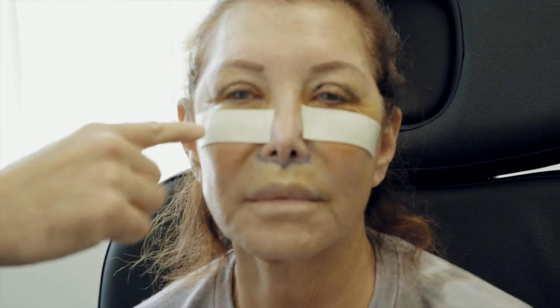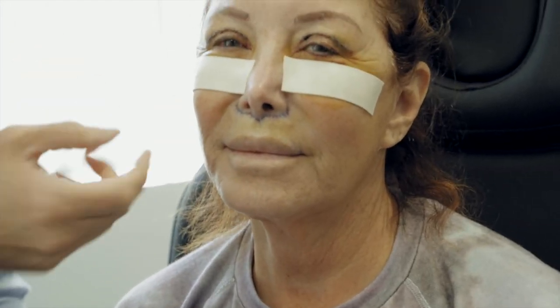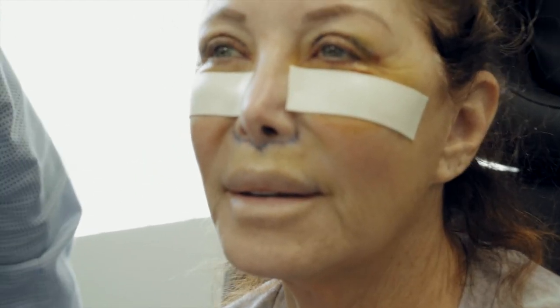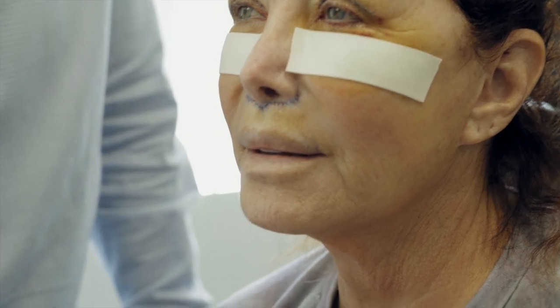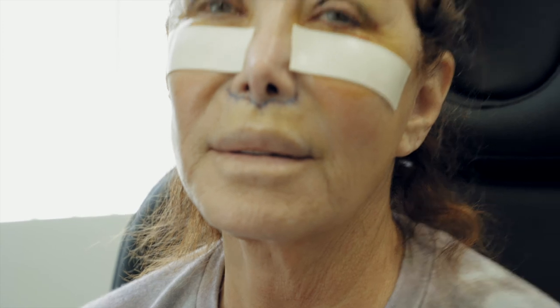Hey guys, so we're five days out from surgery and she's doing great. We did the uppers, the lowers, and the lip lift. We're going to leave the tape on and the stitches for the eyes — we'll take those out in a couple of days. We're going to take out the stitches from the lip lift today. You can already see the lip has been elevated. Open your mouth slightly for me — you can see already the tooth show. Beautiful. Very sensual. She's having great results so far and has been following the directions wonderfully. We'll see her in a couple of days, and you guys will catch up with her in about a month when everything is really settling well.